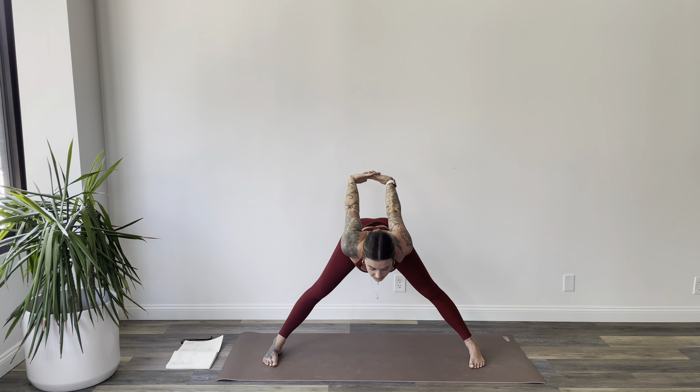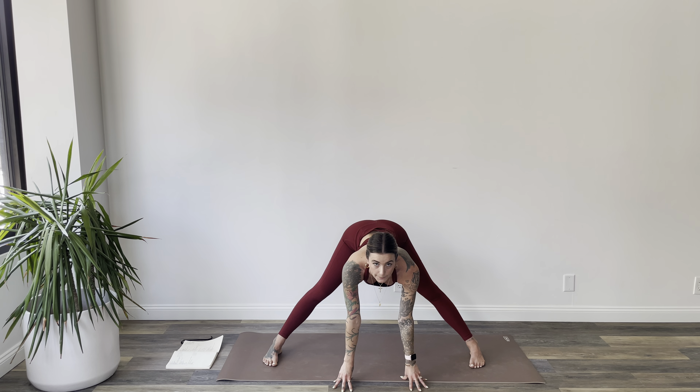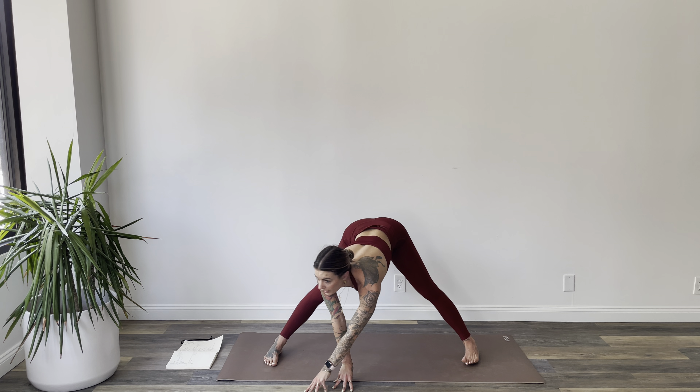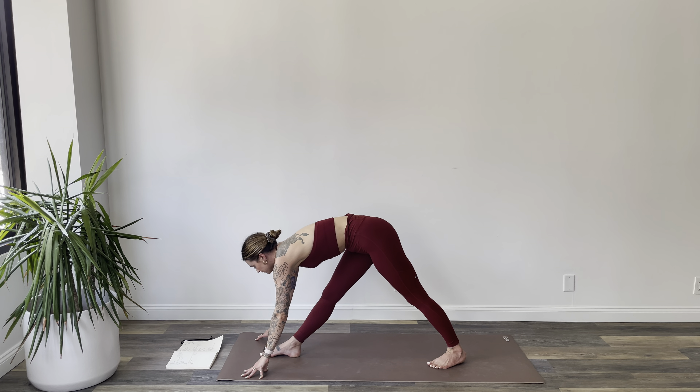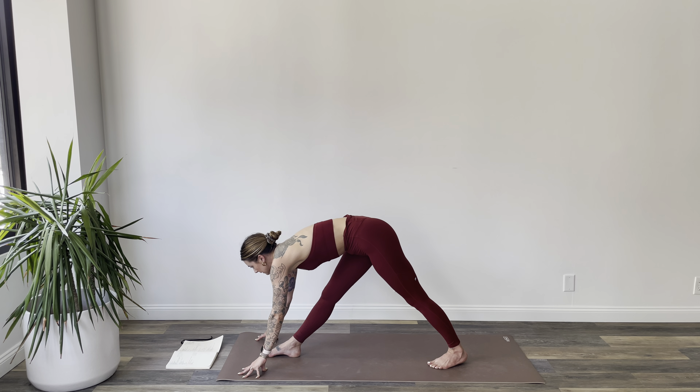This time, let's go ahead and interlace your fingers behind your back unless you want to play with an arm balance. Exhale, bow over your legs. Hands will come away from your low back as you shift forward and through the legs with the torso.